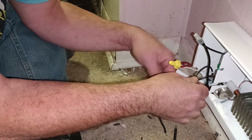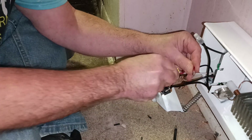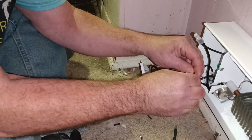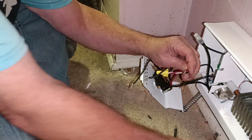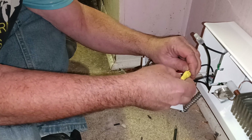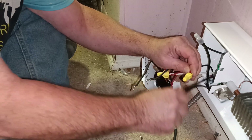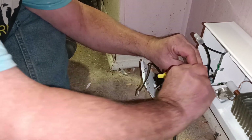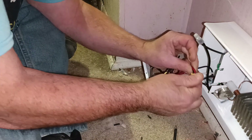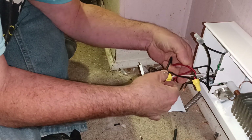Now we'll take our black wire from the power. Get our strands here. Get our insulation even at the bottom and our copper even at the top. Get our wire nut and turn it in here — start spinning it so the spring grabs all the strands of the wire. Make sure it's nice and tight. Look down inside to make sure our insulation is down into the wire nut the way we want it.